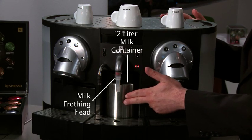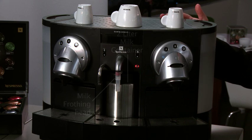The milk frothing head connects to a 2-liter insulated container that can hold cold milk for up to 8 hours.